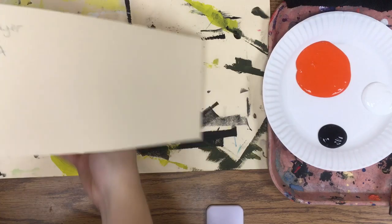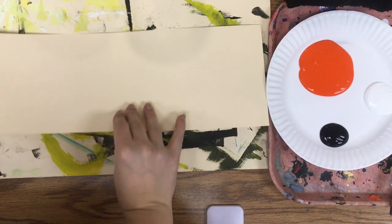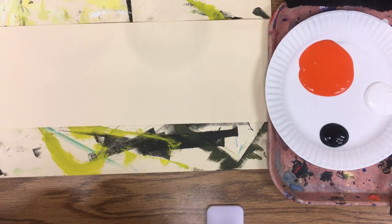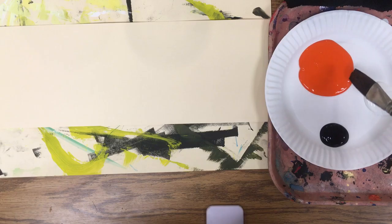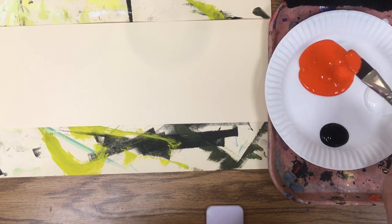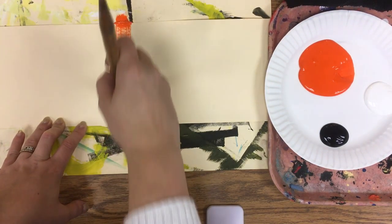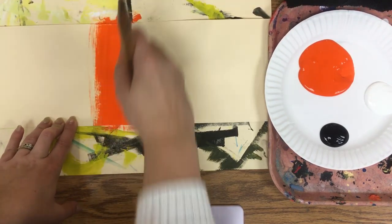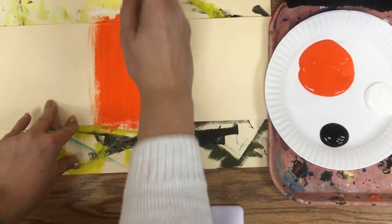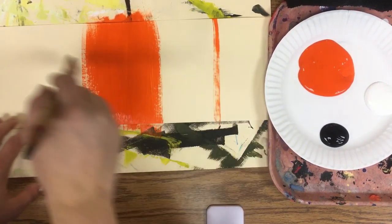Double-check to make sure your name is on the back of your paper. Put your paper on your messy mat with your name facing down. With a large paintbrush, take a scoop of your hue — the hue is the color at your table. Paint the hue in the middle of the tag board.